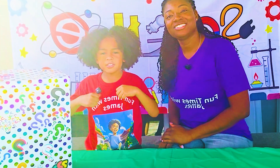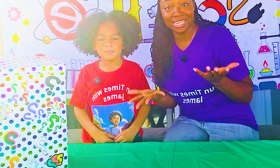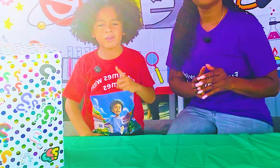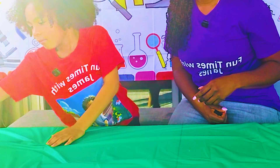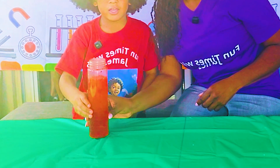Hi friends, my name is James and do you know what's inside this mystery box? Can it be today's fun activity? Let's find out in the count of three! One, two, three! Take it away, puppy! Wow, today we're going to do our own lava lamp!